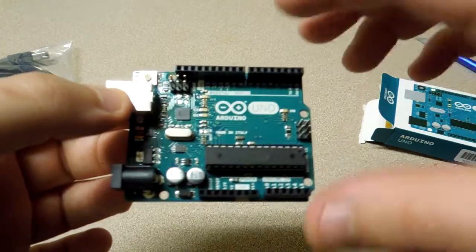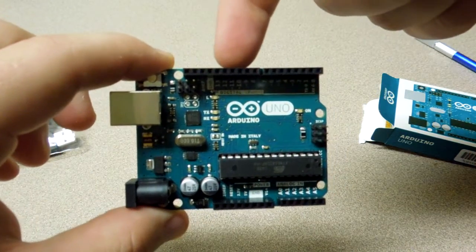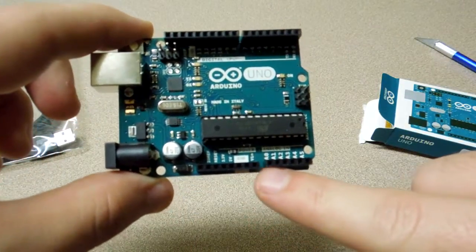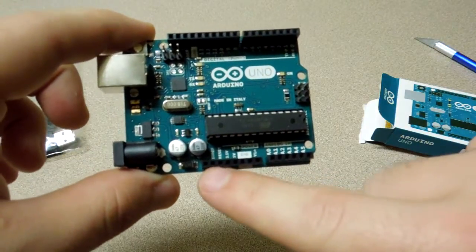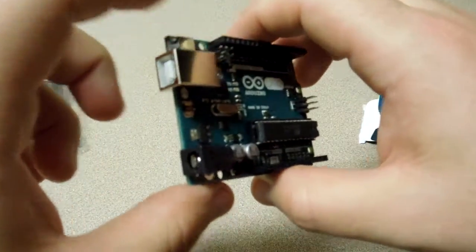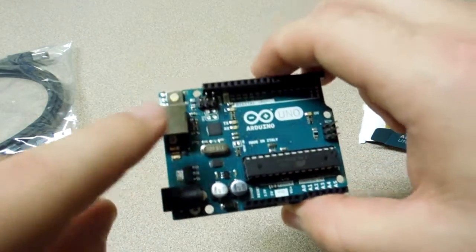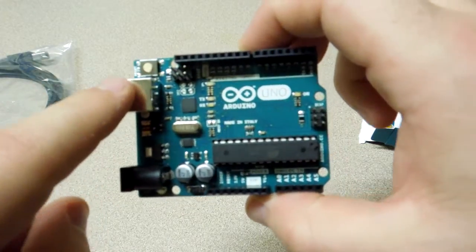So here's the Arduino Uno. We see that over here we have 14 digital header pins. Down here we have 6 analog pins and then we have some power pins over here. It can be powered either from a 9 volt battery, a 12 volt DC jack, or through USB, which is what I'm going to be doing a lot of my stuff with.